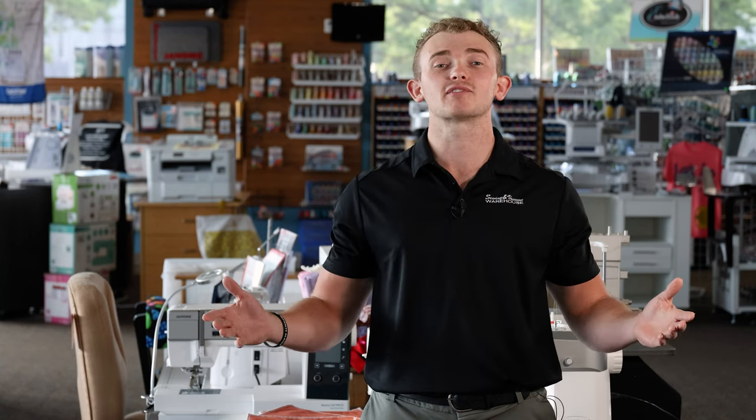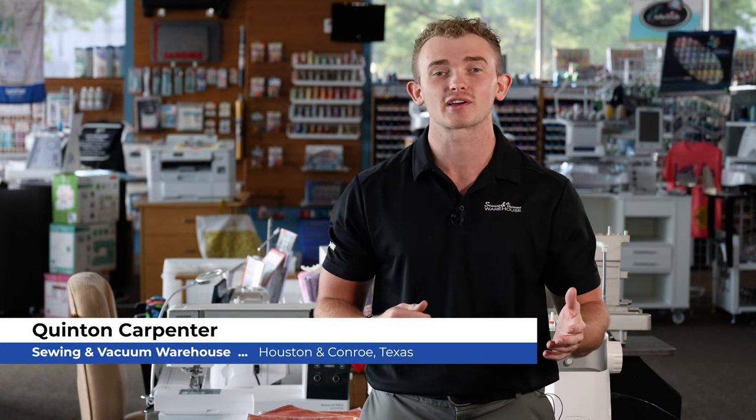If you're part of the sewing world and you've been living anywhere but under a rock, you know that tons of brands are debuting their new machines. Janome is right there at the head of the pack with the evolution of the Continental and Horizon series. I'm Quentin with Sewing and Vacuum Warehouse and today we're going to take a peek at a few highlights of the M8.